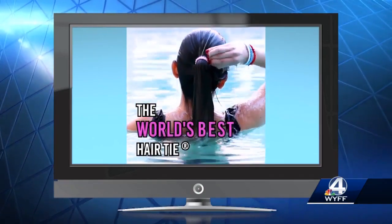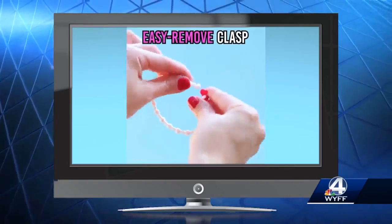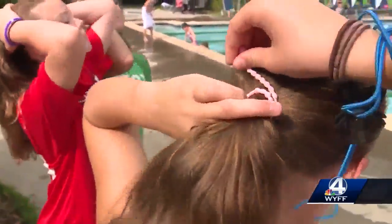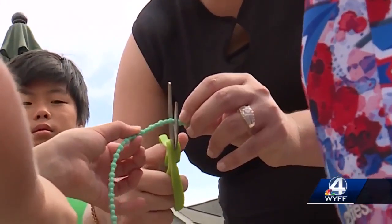It normally gets stuck in a knot and then you have to work it out of your hair or cut it out. The creators of Pro Hair Ties promise that this product is easy to take out because it has a clasp. The directions say to only wrap it twice, that it works on all hair types, and that it can be trimmed if it feels loose.